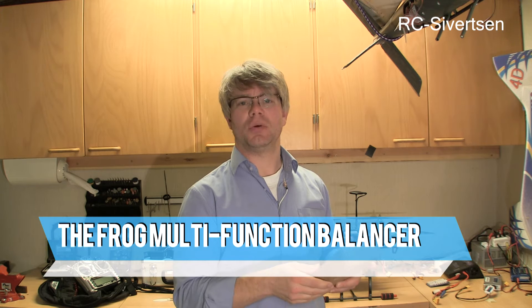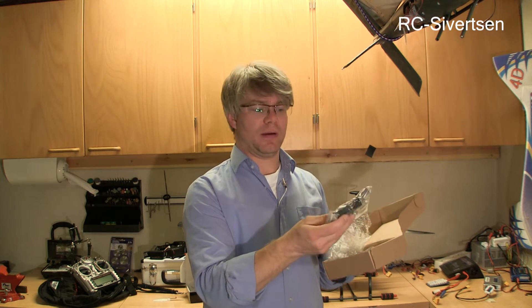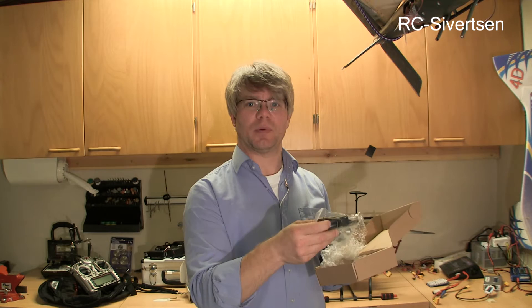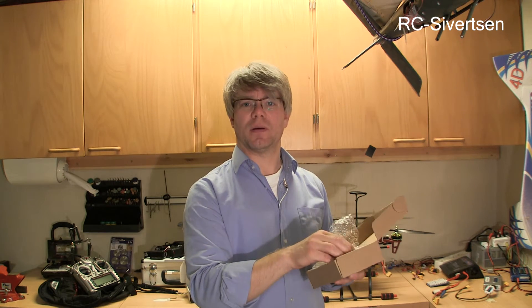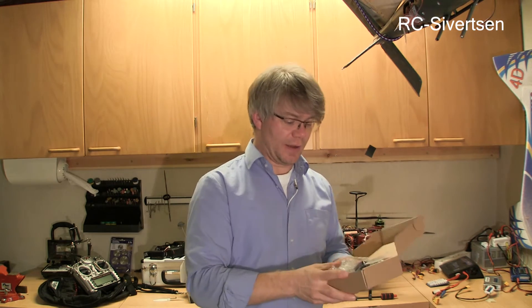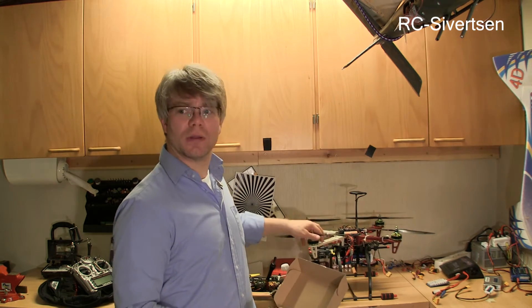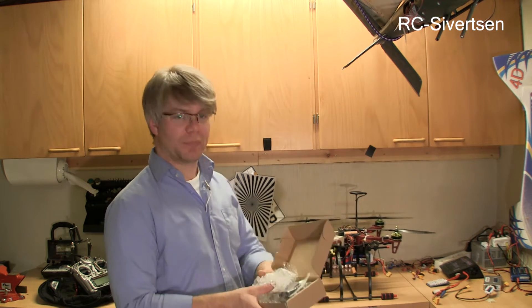I just got the new propeller balancer from Hobby King. I do have a small one, but this is a bigger one and takes bigger props and even takes props for the DJI. I have a quad like this, so I need to be able to balance big props. Let's take a look and see.